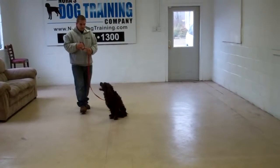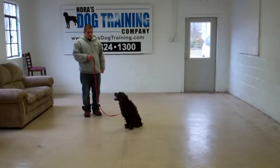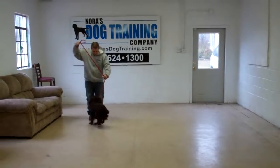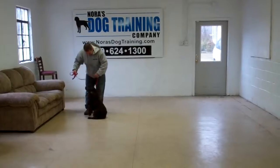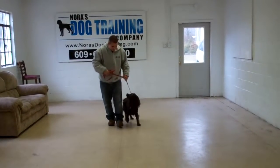Barry's going to leave him in another sit-stay, and this time instead of returning back, Barry will demonstrate the recall, or the come command. 'Dash, come!' The command is 'Dash, come,' and he's been trained to come in and sit nicely right in front of you. Then Barry will have him return back to the left side, back to heel position. Very nicely done.